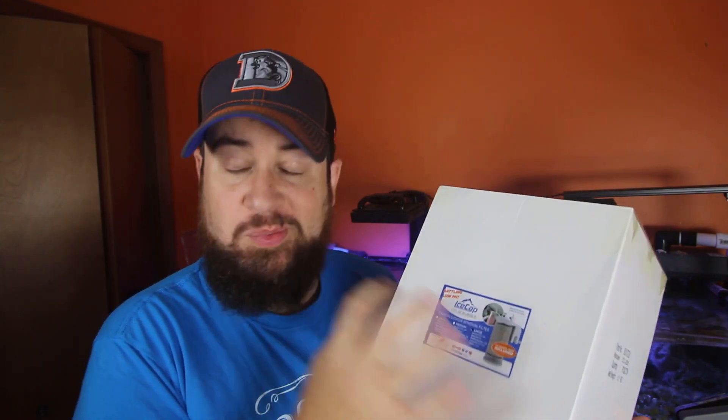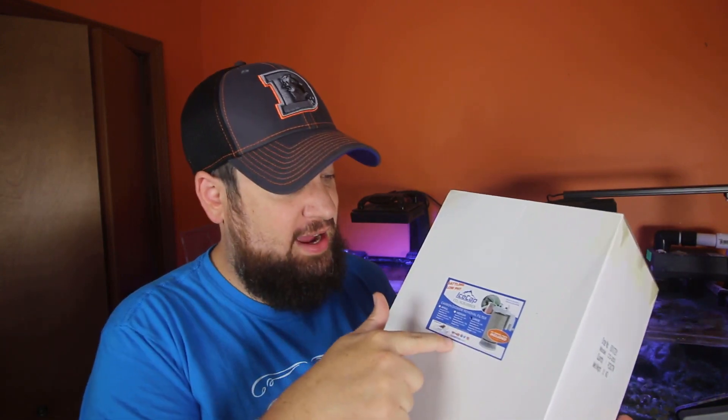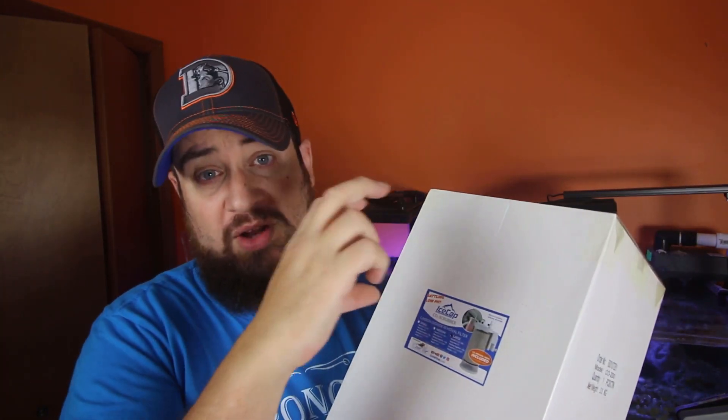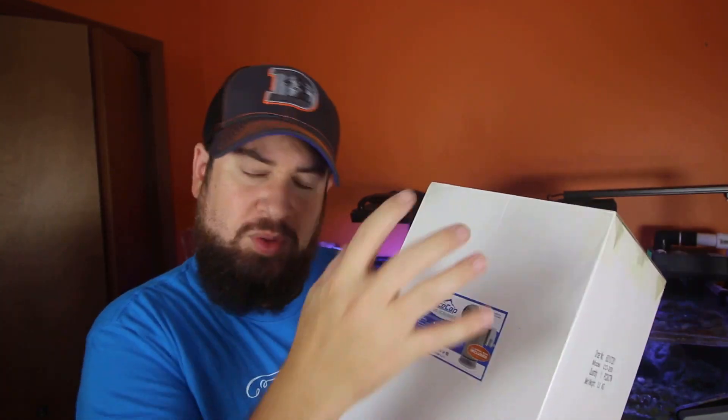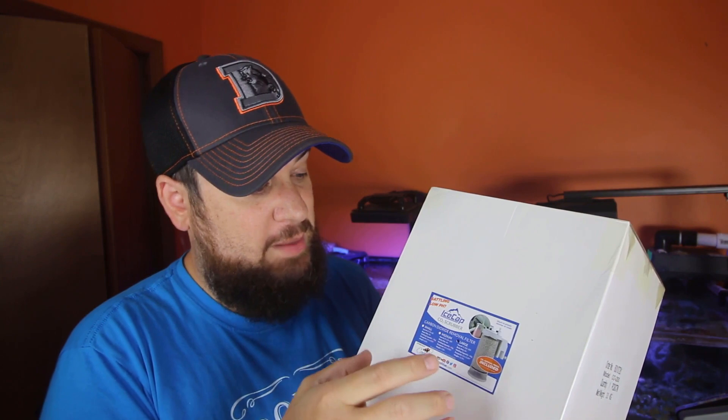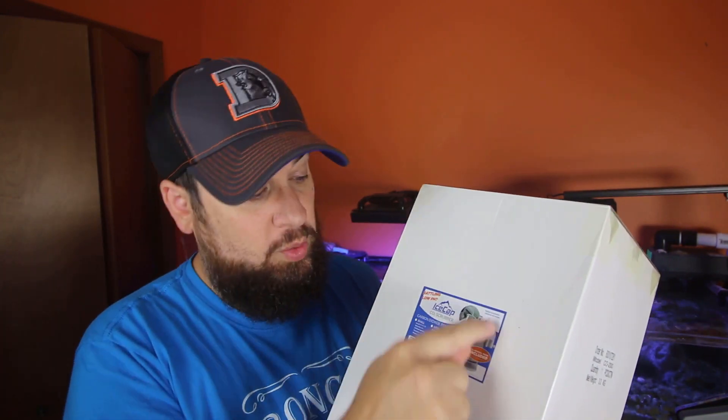Today we have the IceCap CO2 Scrubber. This is basically just a small reactor that you're going to put CO2 absorbing media inside, and we're going to hook it up to our protein skimmer on the inlet where the air silencer is — or we could even take the air silencer off, because this is going to silence it as well. This is going to go on the intake of the skimmer, on the Venturi, and basically it's going to suck the air through it, go through the absorption media, and take out the excess CO2 that is in your room.